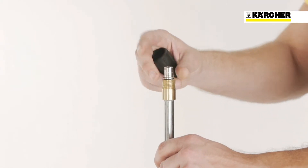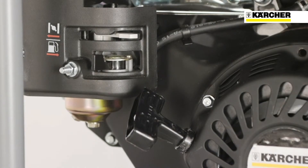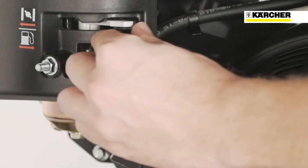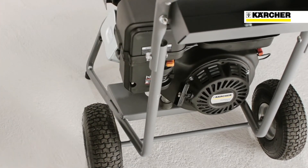All HD Gasoline Classic machines are equipped with Kärcher power nozzles for optimal cleaning performance. Starting the engine could not be easier: open the fuel valve, switch the circuit breaker to on, pull the choke if necessary, take hold of the starter cord located on the rear and start the engine by giving the rope a sharp pull.